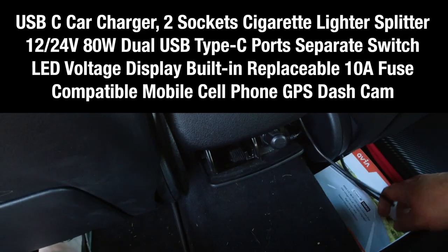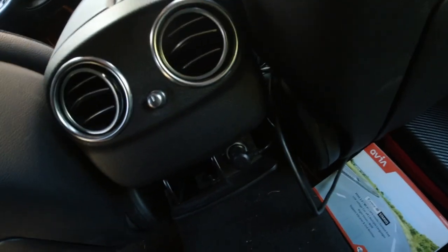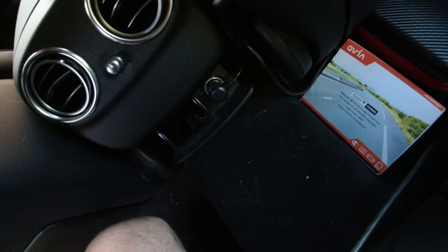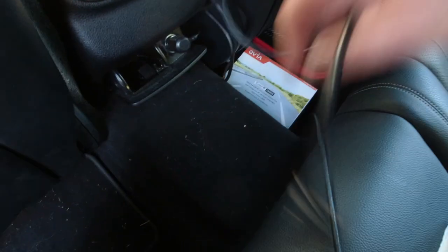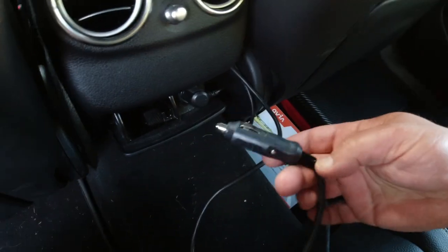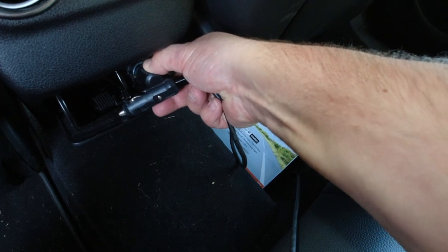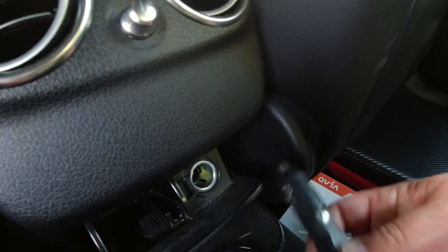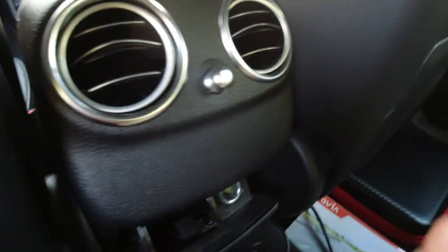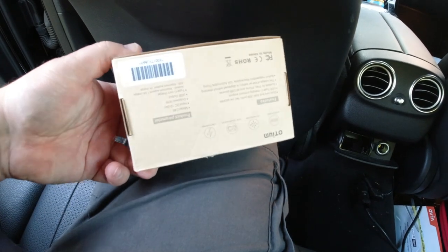This is so annoying — I need to charge my laptop in the car. I need to find the... stupid thing. There it is! So if I want to charge my laptop in the car, there's my laptop charger, but I also have my camera in here, and I have only one cigarette lighter outlet. I can't put both in there at the same time, so that's why I brought this — a two-socket adapter from Otium.